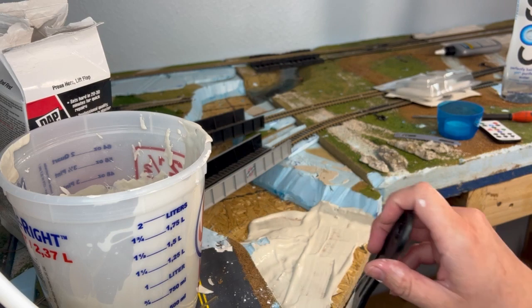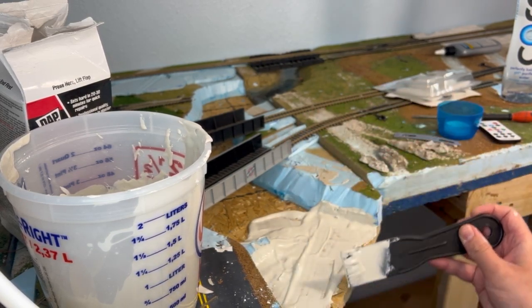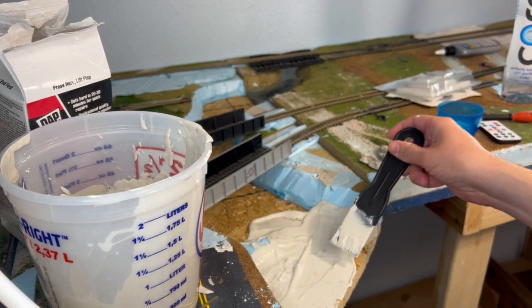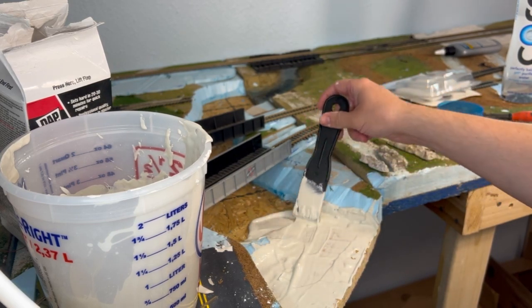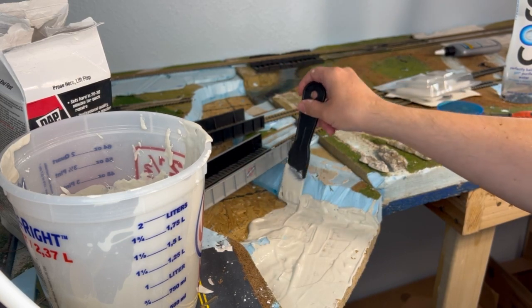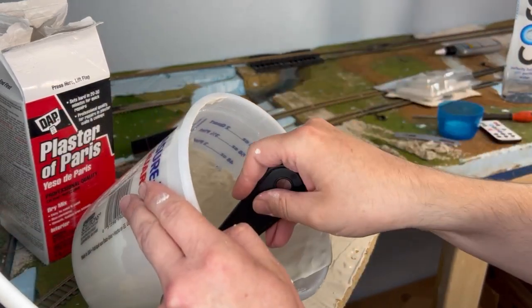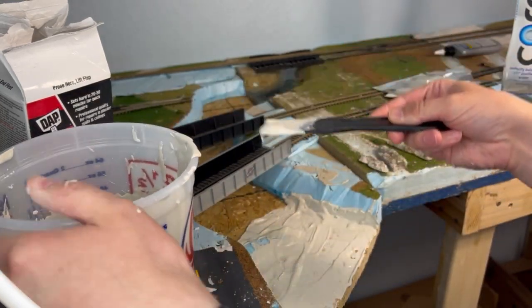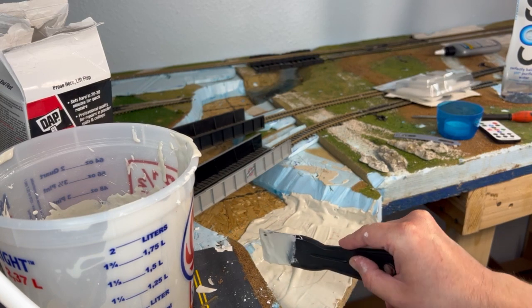It'll hold color really nicely. And if you notice, I'm going to go kind of up on the edges a little bit, especially in this area with the steeper edges on the rock face. So it'll help fit all that together. I have a couple of cracks back here that you can't see very well, so I'm just going to fill those in a little bit better.